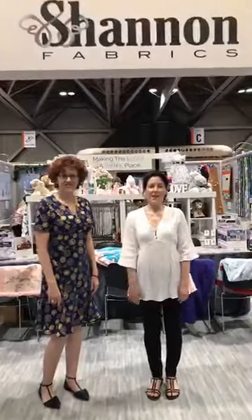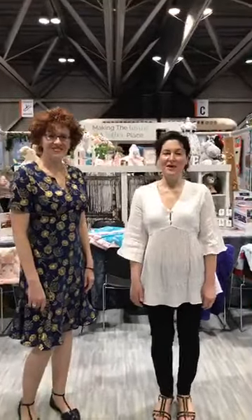Hi, good morning everyone. I'm Ellen and this is Julie and we're here at Spring Quilt Market in Kansas City, Missouri. We are Shannon Fabrics and we're booth 1315.